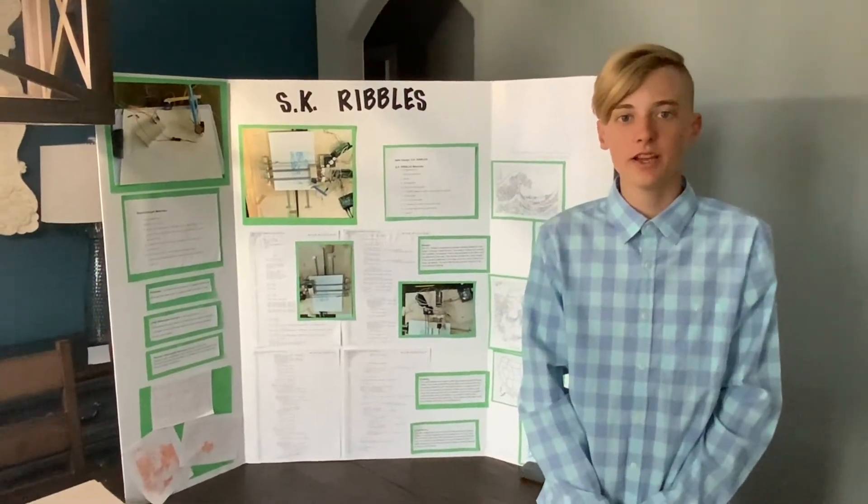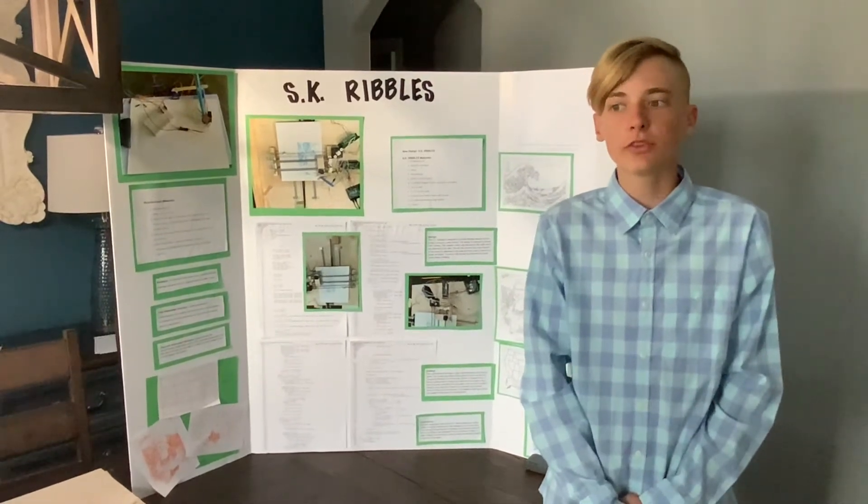Hello, my name is Jackson Arseth, and I've created a CNC plotter called the SK Rivals.